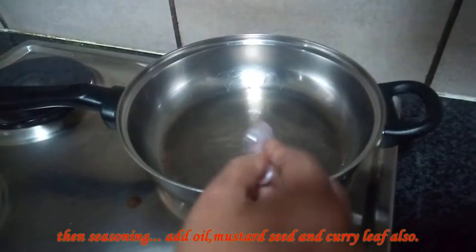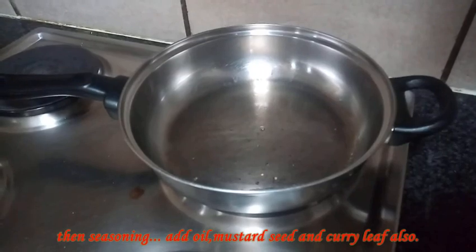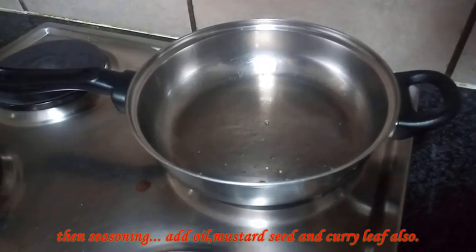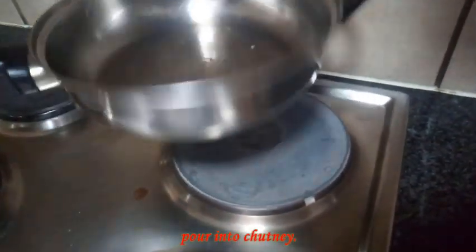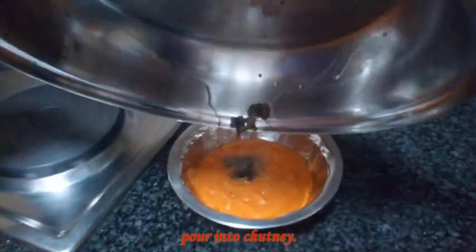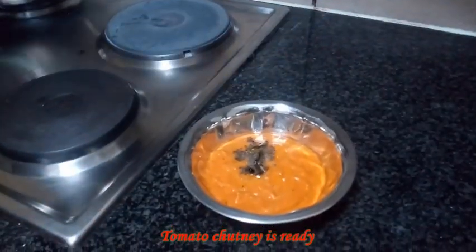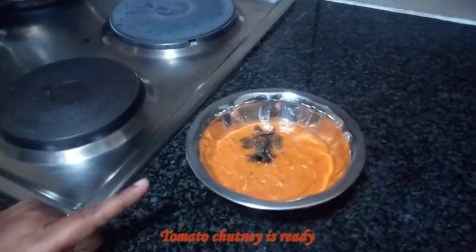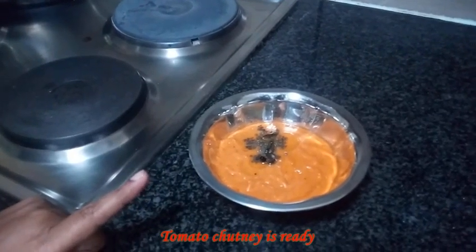Add a half teaspoon, add some small tea, add some tea. The chutney is ready — I eat it!